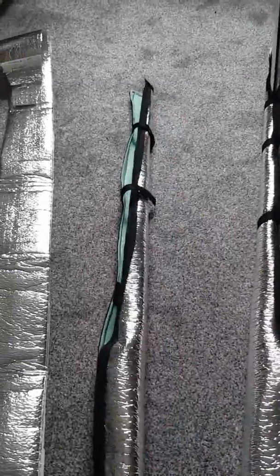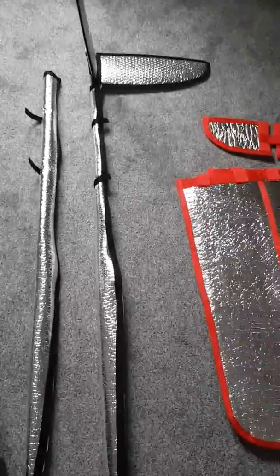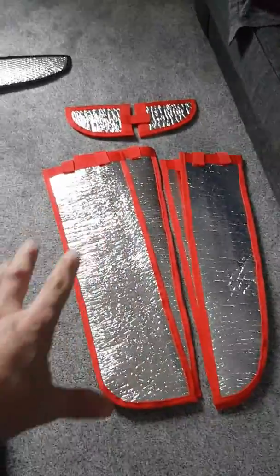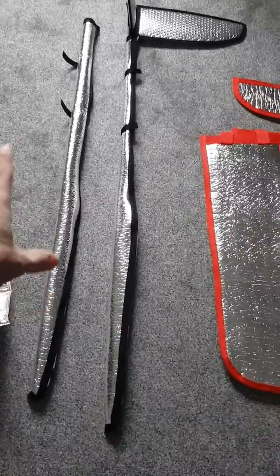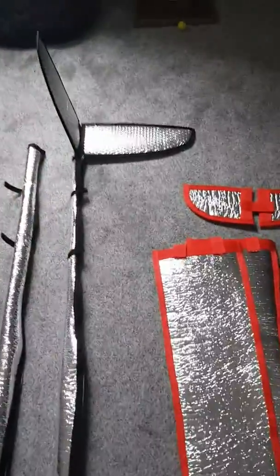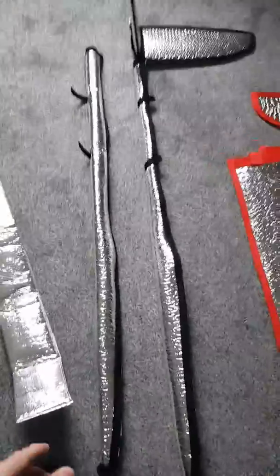I've already sold one to my mate, who always buys his covers from me. His colour edging is red, that's his colour. But obviously he wanted the black to match, because he's got the black tails and wings with that.